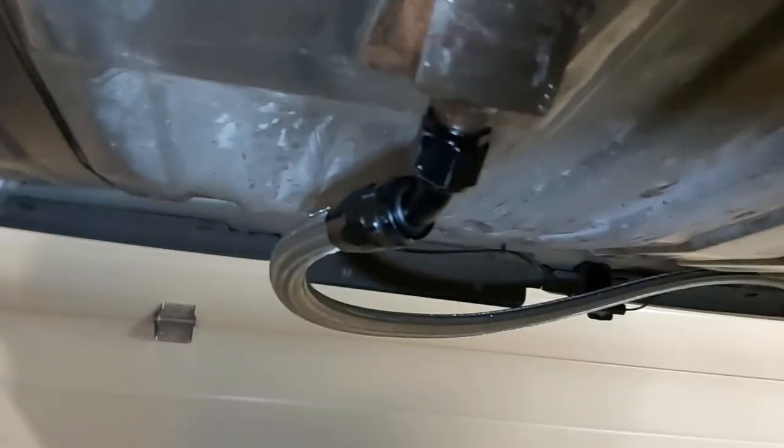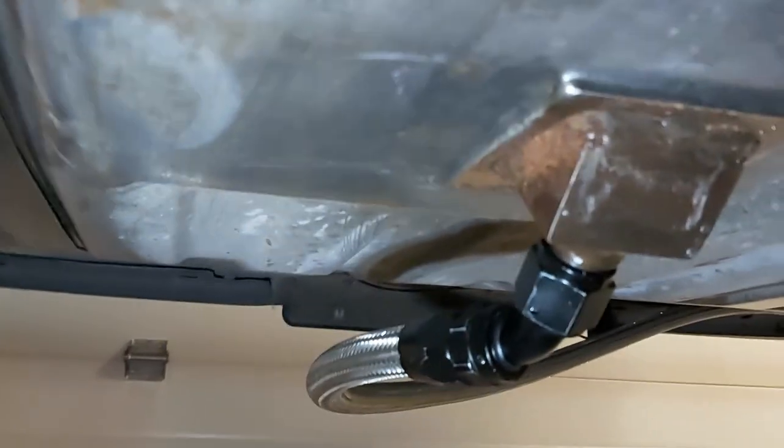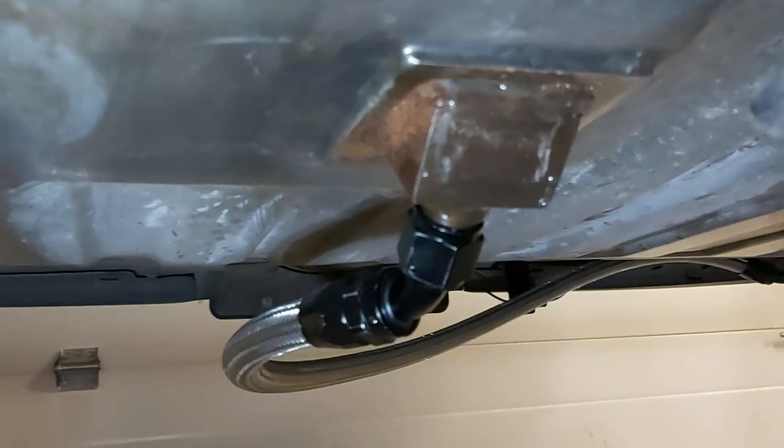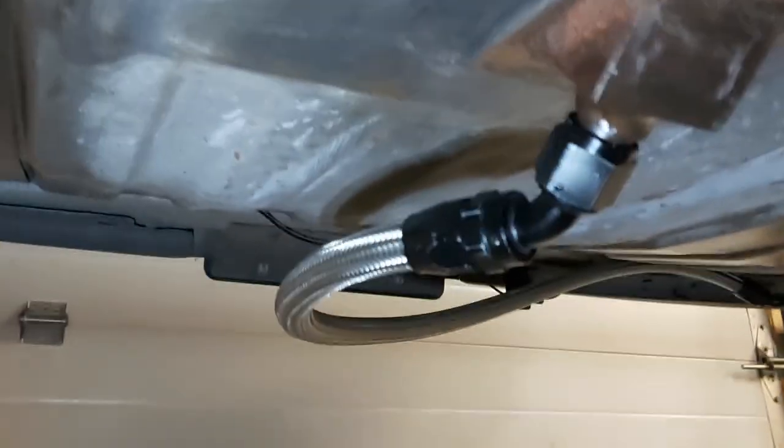I put a little sump on there, welded a piece of angle iron, soldered everything tight so it's sealed. Here's my number 10 line going to our MagnaFuel 750 pump, the 4303.